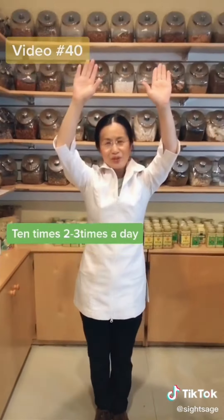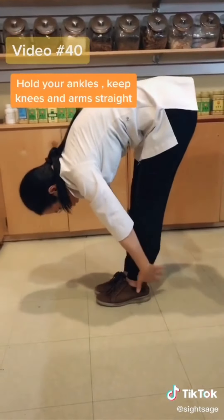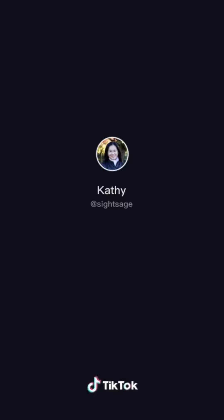With the help of prebiotics, probiotics will work better. So today I want to show you one simple movement for people who have chronic fatigue. So like this — then bend all the way down. Hold your ankle for three seconds, straighten your leg, straighten your arm, and then slowly raise up. Try to do this ten times, maybe two or three groups per day.